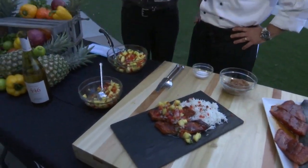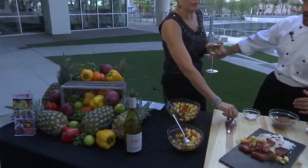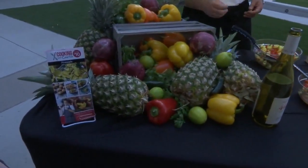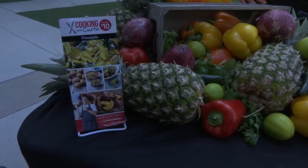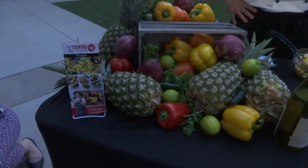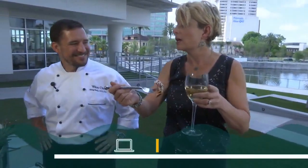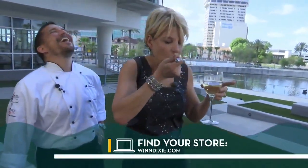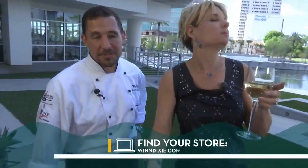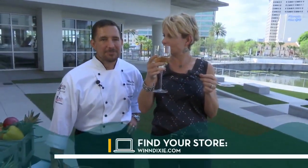Curtis Stone's special this week is shrimp and pineapple fried rice, which again is the last week for pineapple as our hero ingredient, so make sure you try that — it's a fantastic recipe. These recipes are available at newsforjacks.com — click on recipes. To find a Winn-Dixie store near you, go to winndixie.com. And again, this recipe is great with salmon, it's great with steelhead, and you can do the exact same thing with turkey or pork. It's a very flexible, very easy recipe to work with.